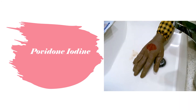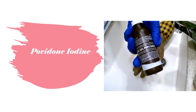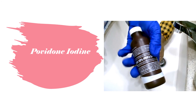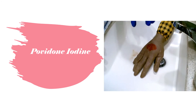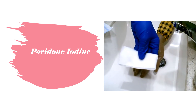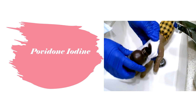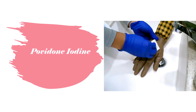Next we have povidone iodine — a 10% solution. It is great for gram positive, gram negative, anaerobes, fungi, and viruses. However, it is pro-inflammatory, so if there's already inflammation it can make it worse and prevent the wound from healing, so be careful with that. To clean a wound with povidone iodine, get your sterile gauze, pour some povidone iodine onto it, then gently go over the wound — not rubbing, just placing it down and lifting it off.